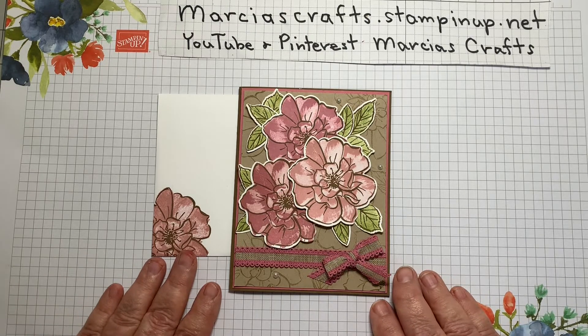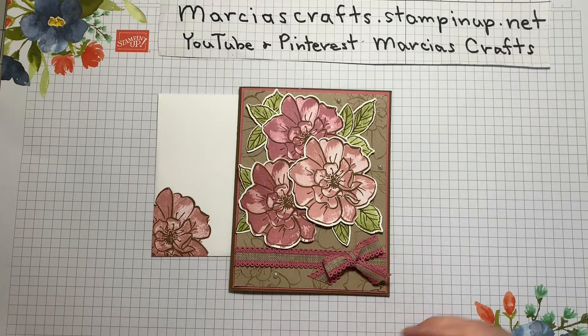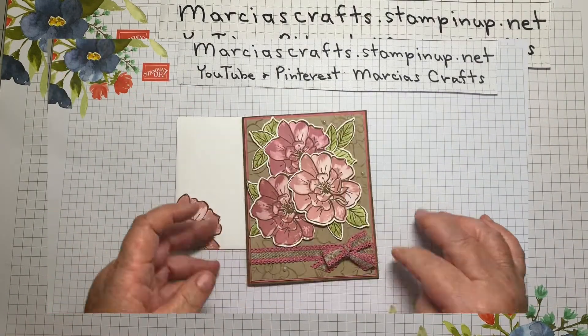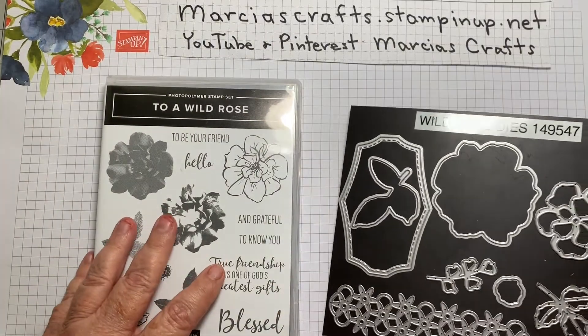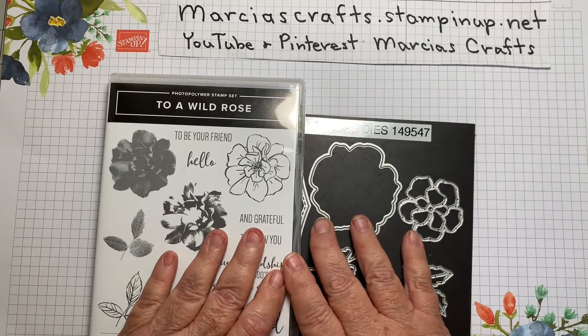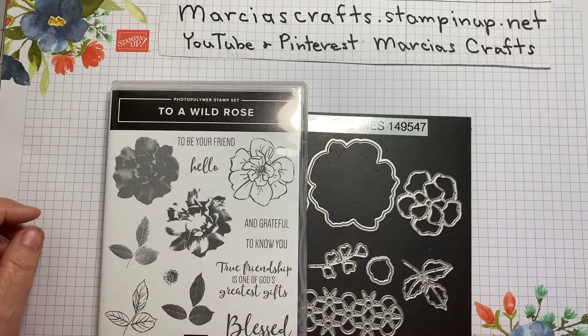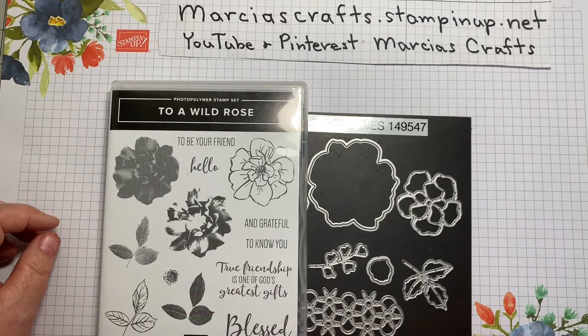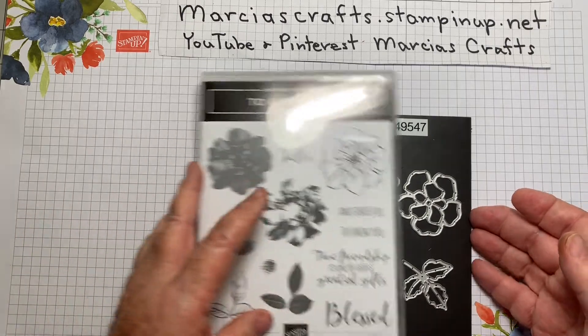Today I'm going to show you how to make this lovely To a Wild Rose card. To make this card you need the To a Wild Rose stamp set, the Wild Rose dies, and these can be purchased as a bundle — you save 10% when you purchase them as a bundle. You can purchase them at our online store, marshascrafts.stampinup.net. We would appreciate any business.